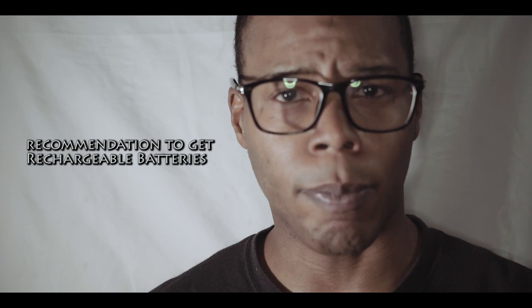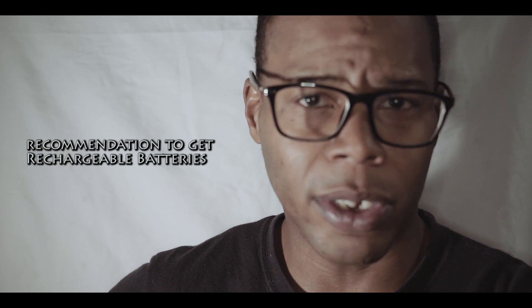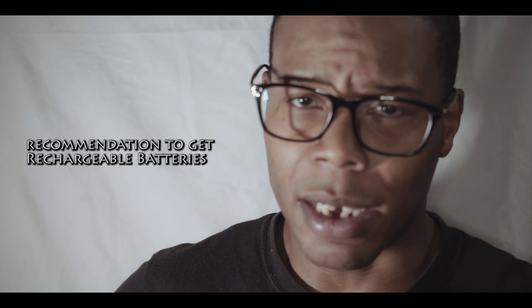Now, people talk about battery life with the AA batteries. Some people report a full day, some people report 16 hours, 10 hours — it depends how long you're using it.